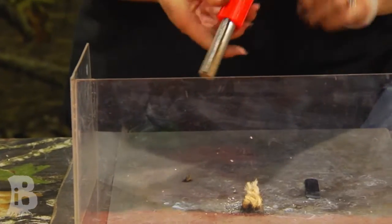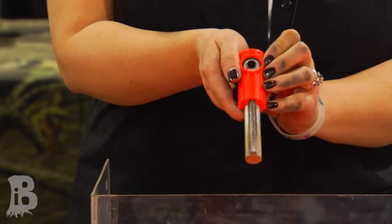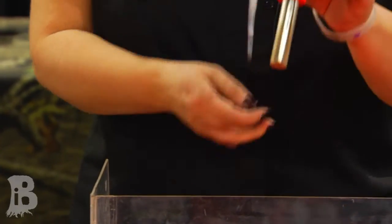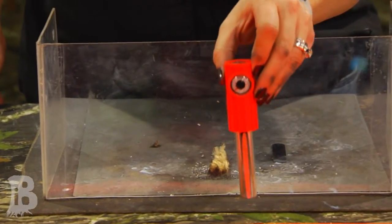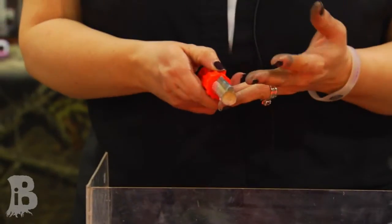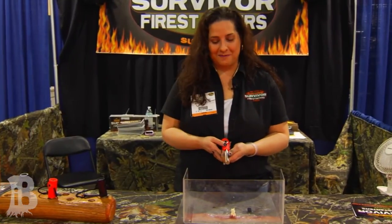And that's our product. It does come with a glow-in-the-dark compass and a thermometer. This thermometer takes air and water temperature — submerge the whole fire starter in the water, get a temperature reading so you don't get hypothermia and don't get a cramp when you're crossing a body of water. So it's an all-around survival tool. If you have any questions, feel free to email us at survivorfirestarters.com. Thank you.